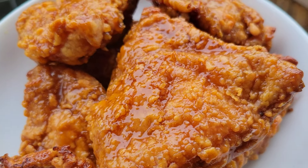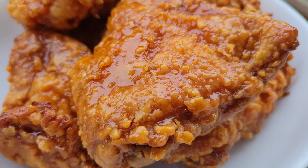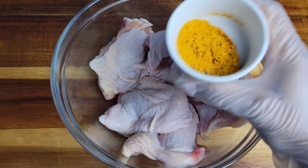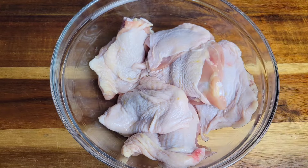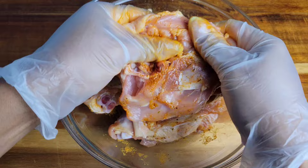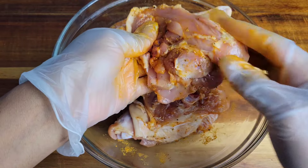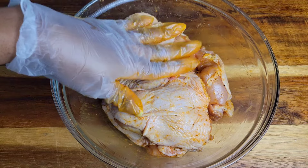Hi foodies, we're gonna be making this scrumptious orange fried chicken. To start, you want to clean your chicken and make sure you leave that skin on. You can season with your favorite chicken seasoning — I'm doing chicken seasoning, some black pepper and a little salt. Just rub that into the chicken thighs and make sure you let that sit for at least two hours. Overnight is great.